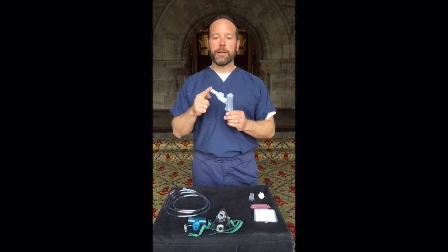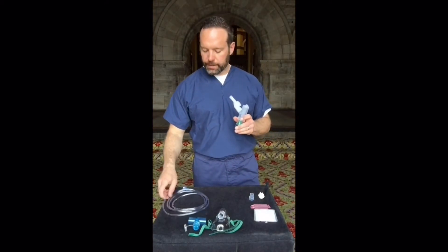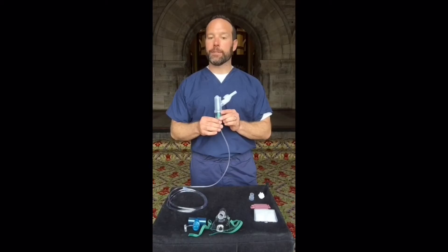When assembling the Nebutek, place the mouthpiece into the side port with both valves facing upright. Then attach the supply tubing to the base of the Nebutek. When you turn the Nebutek on, you will run it at 8 liters per minute.